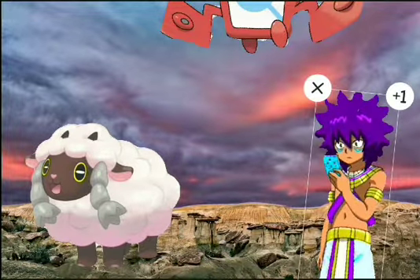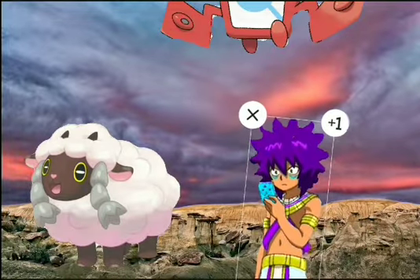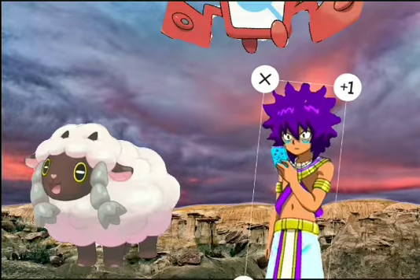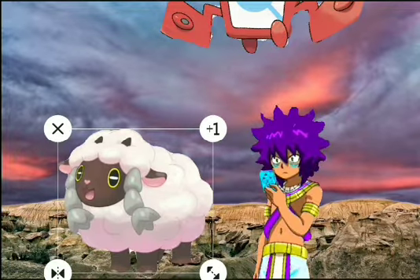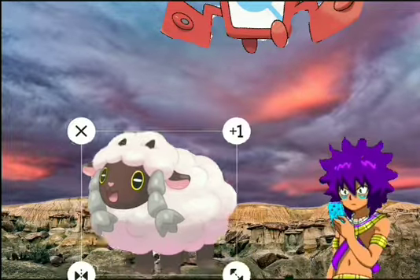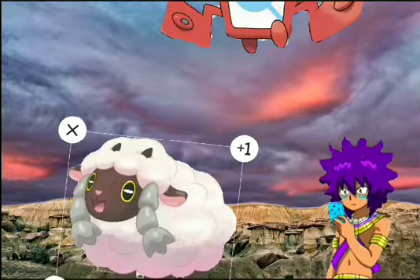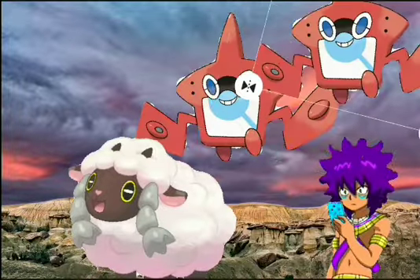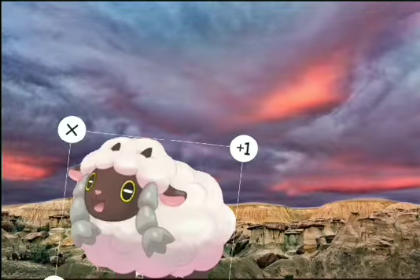My final thoughts on Wooloo are pretty much the same as before — nothing's really changed. I think my thoughts might change if it has the Sword and Shield gimmick with the games. I hope that Wooloo will evolve into something great with electricity or any second typing. That's pretty much the end of the video — goodbye, and see y'all later.